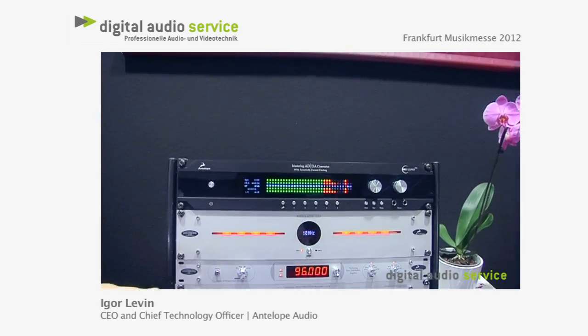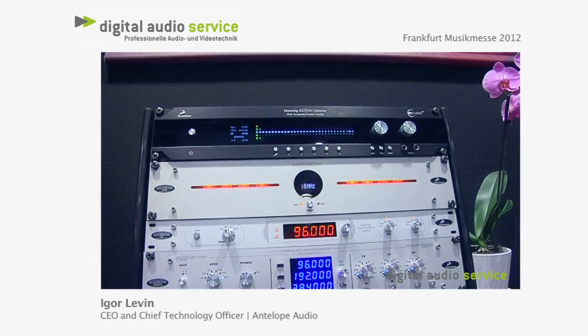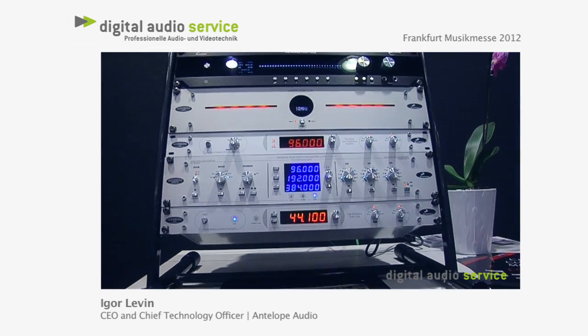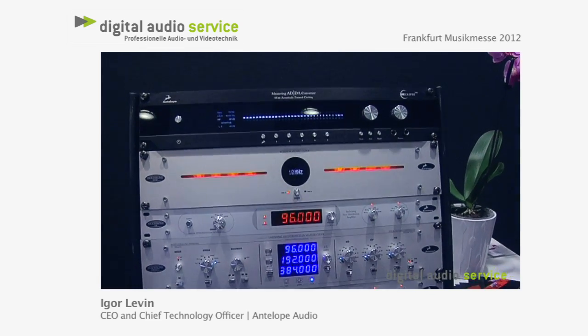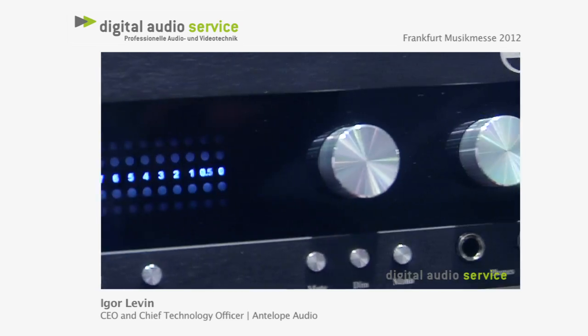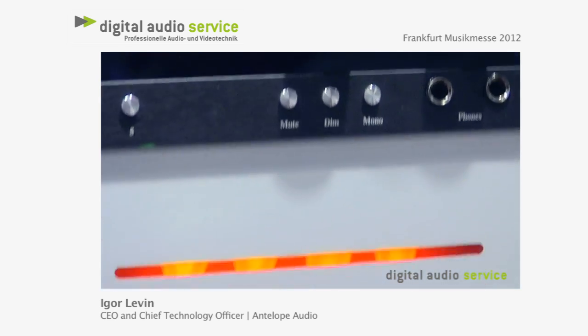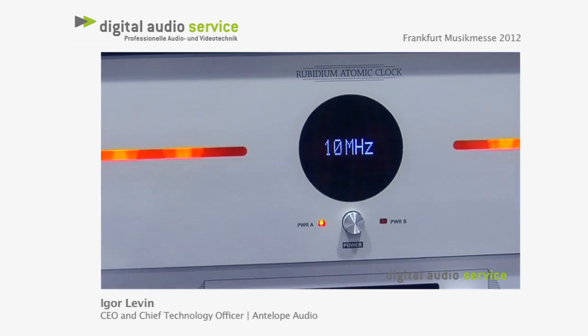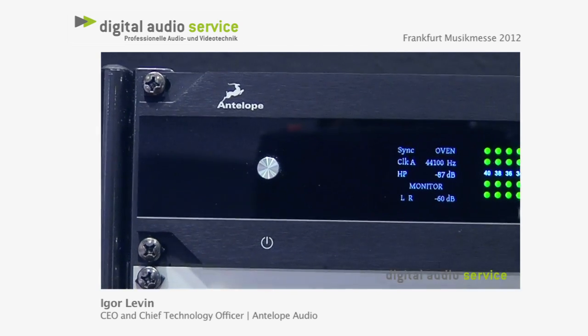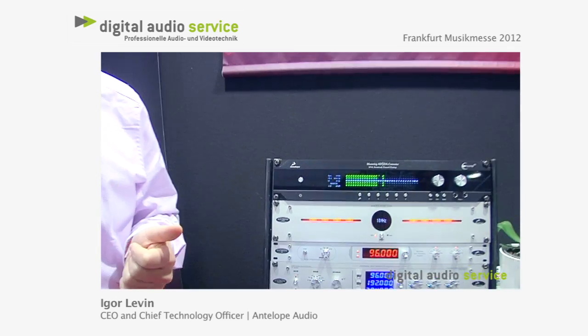To summarize what you get out of Eclipse: you get our clocking system — the same clocking as in the Trinity — you get A to D, D to A, large metering, a USB interface, and all of this can be controlled through your software as if it were a plug-in. With the same ease as a plug-in, you can set dozens and dozens of settings and easily switch between them on the fly. That's an incredible boost of productivity.